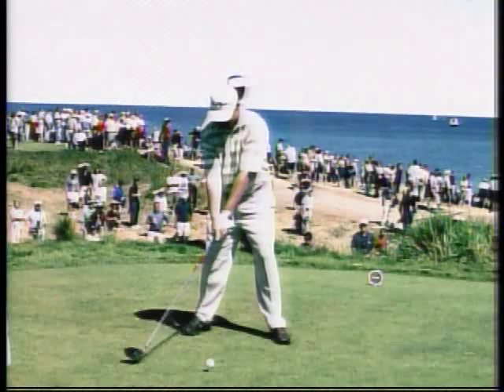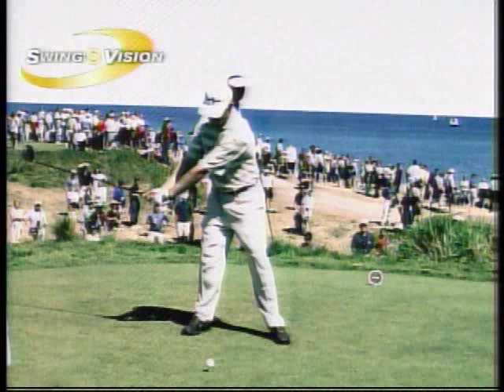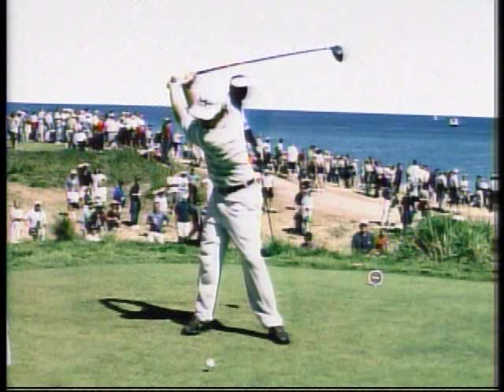This is a newly revamped golf swing from his '97 British Open victory. Again, not quite as flat — setting the angle of the club, going up a little bit more, hands set much more over his right shoulder to the top, and the club face square.